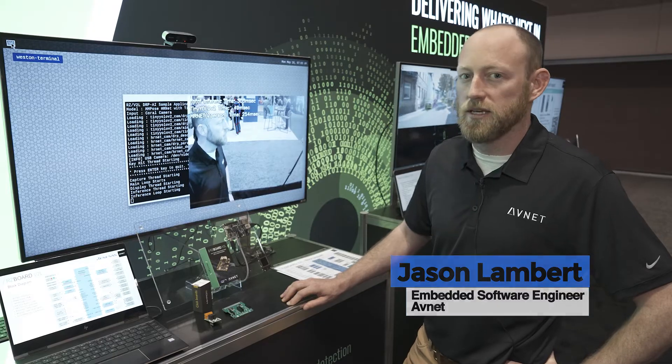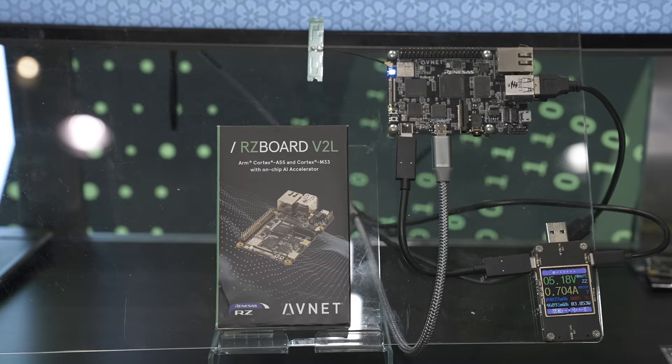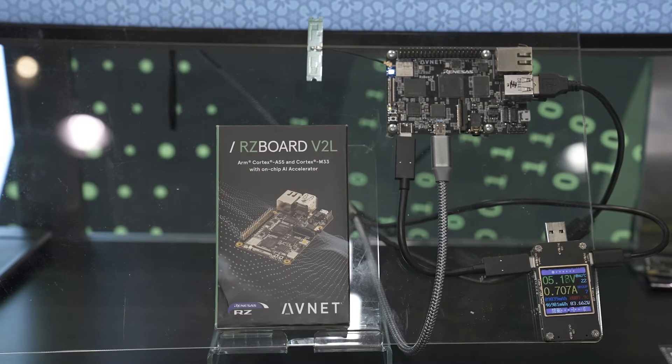The RZ board is showcasing a plethora of different peripherals. Today I'm going to showcase the Wi-Fi and Bluetooth module that is Wi-Fi 802.11ac, Bluetooth 5.1, and then we also have gigabit ethernet. We have two ports of USB on the go. We have MIPI DSI output, and then we also have HDMI output.